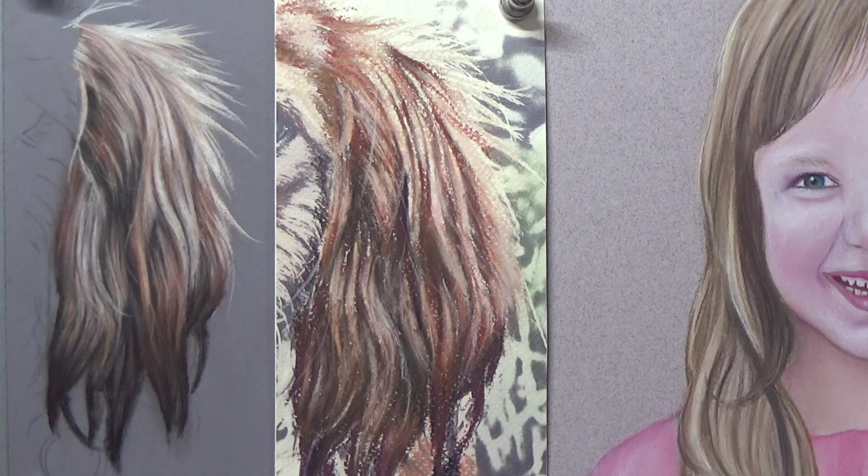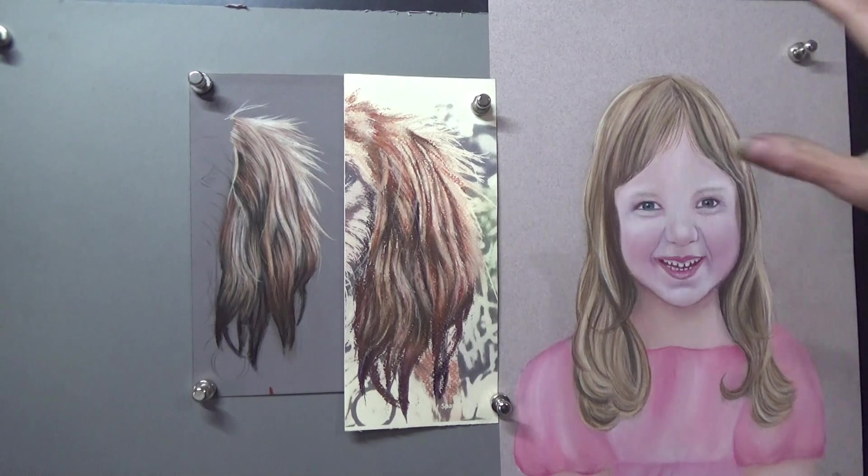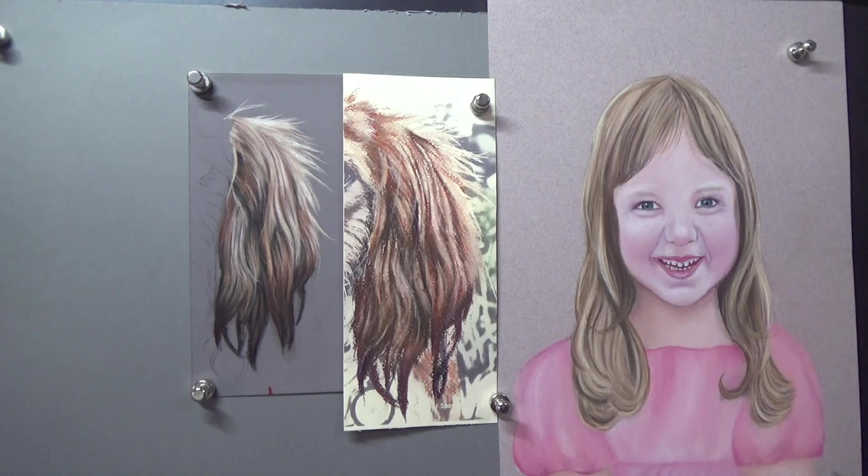I'm going to zoom out and show you some more. We've got this one here — I can show you this because it was a failed commission many years ago, and I was told it didn't look anything like the subject. So there's no worry about this being identified, and this girl is probably about 10 years older than she is now.